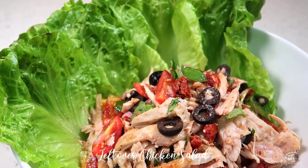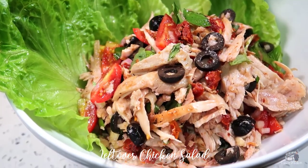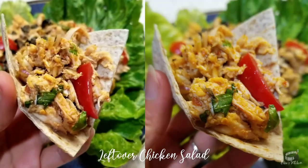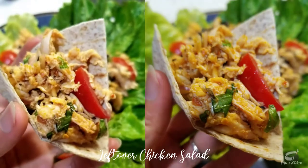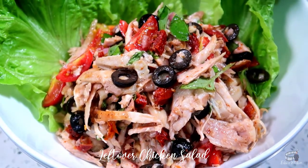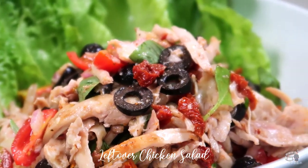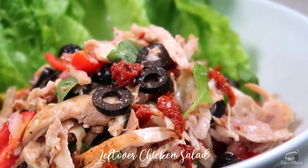There are many ways to enjoy this salad. You can savor this dish with some flour tortilla, or with some lettuce for a much healthier option. My leftover chicken salad is also a great stuffing for pita pockets and sandwich filling.